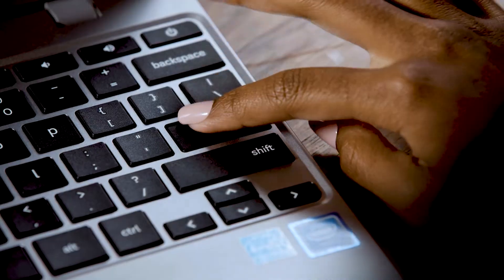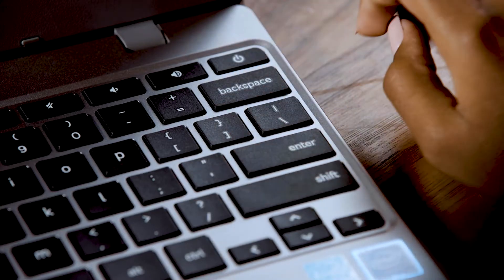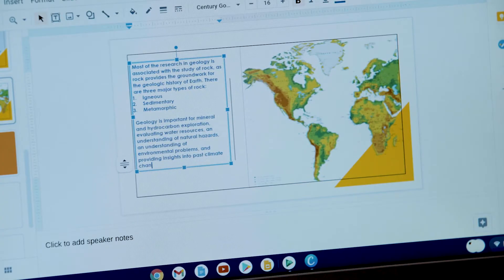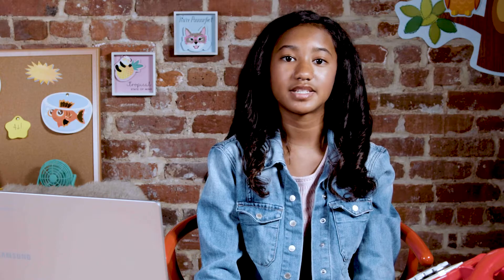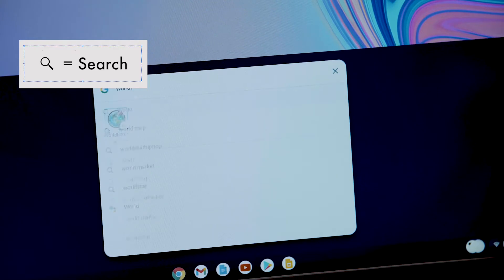Let's take a closer look at your Chromebook's keyboard. You probably know the basics: the enter key takes you to the next line of text when you're typing, use the backspace key to delete something you typed, and you'll need to hold down the shift key to make uppercase letters or special characters. There's also a search key that takes you to a toolbar where you can search on your Chromebook or the web.